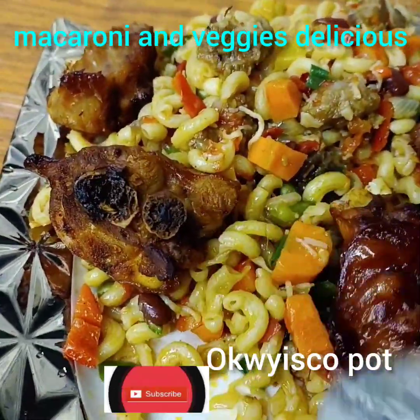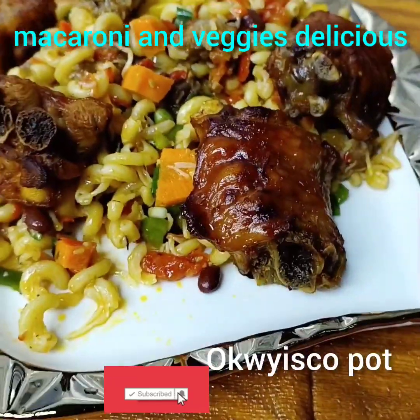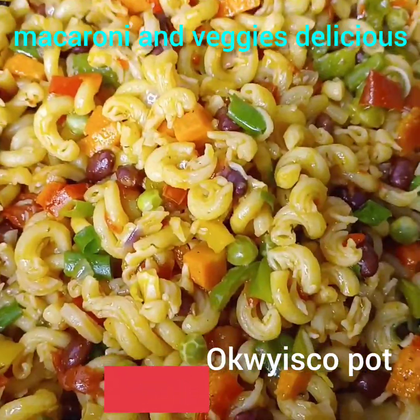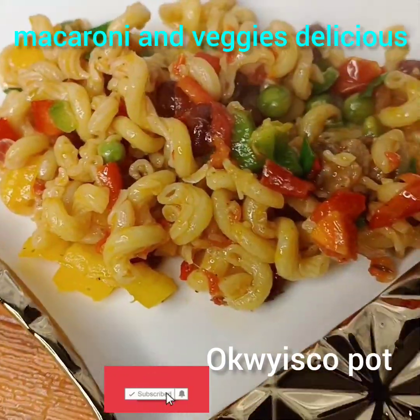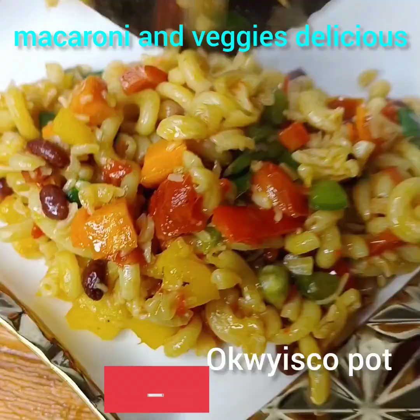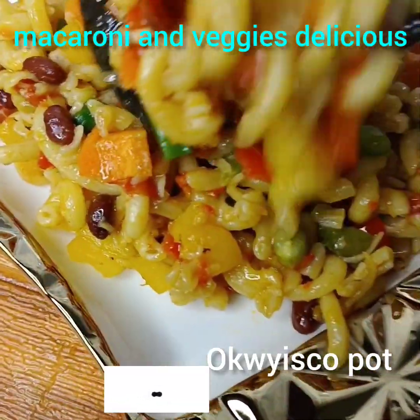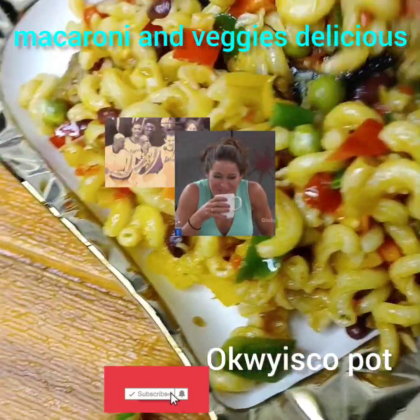Hello guys, welcome to Office Couples. Today I want to bring another good news. I came back from all the way from abroad to show you my own method of macaroni and veggies. All the way from Obodo Ebo, I came back.